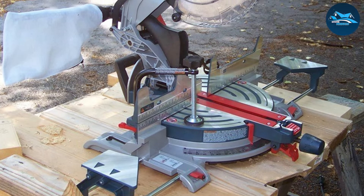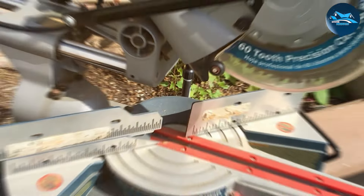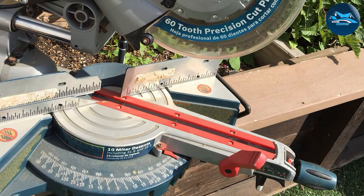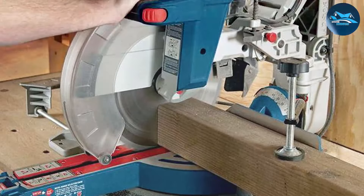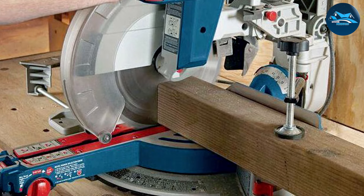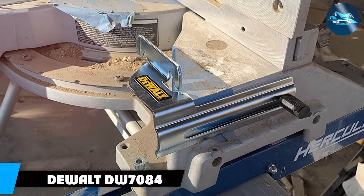Additionally, the setup process is straightforward, even for those who are newer to crown molding tasks. From a performance standpoint, the Bosch MS-1233 excels. It significantly reduces the time spent measuring and re-measuring, thanks to its reliable positioning. The added efficiency not only speeds up the process but also reduces the margin for error, ensuring that your moldings fit perfectly every time. For anyone looking to streamline their crown molding installation, this kit is a must-have.